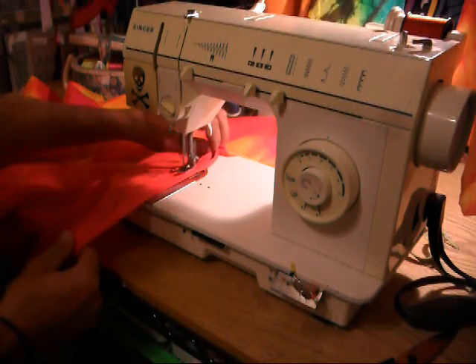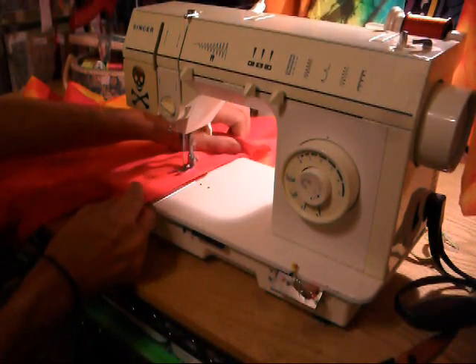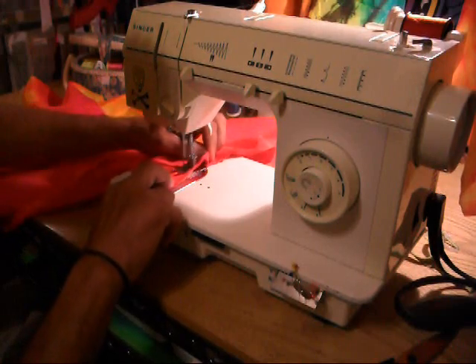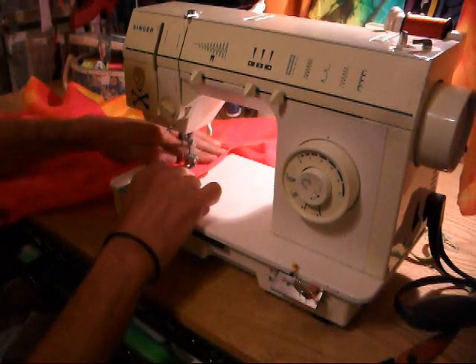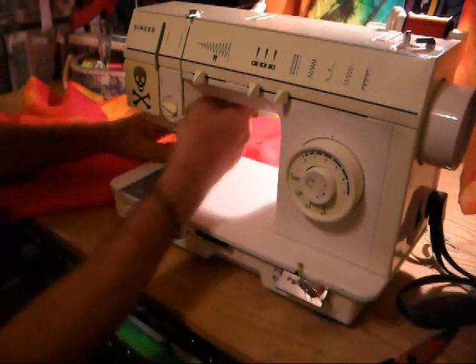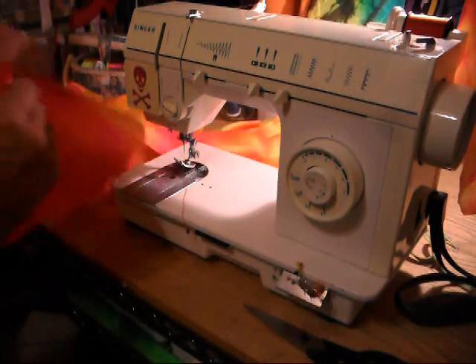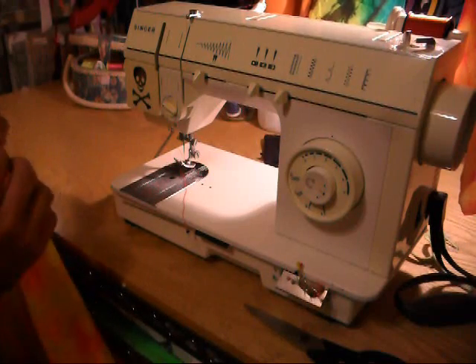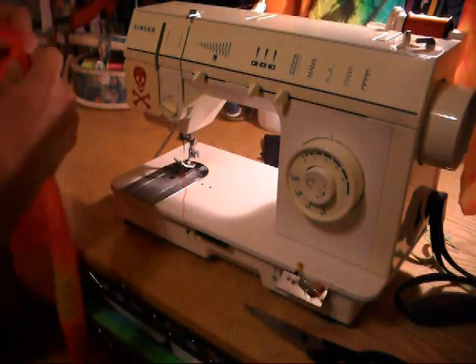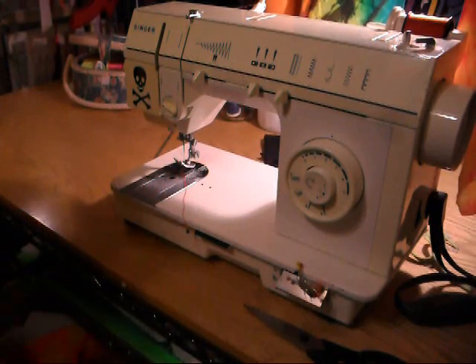There you go. Now we're going to do a little zig-zag again to tie it off — reverse, forward, zig-zag, reverse — and cut it off. So our channel is closed down the long end. We're still open where we're going to insert our dowel, with nice hemmed edges that will not fray, leading down to the flowing end which is the end of the bolt and won't fray on its own. So now let's go insert a dowel.